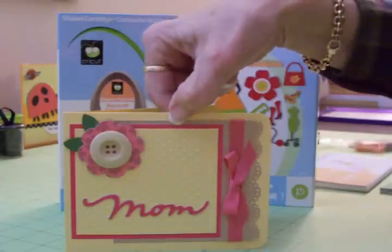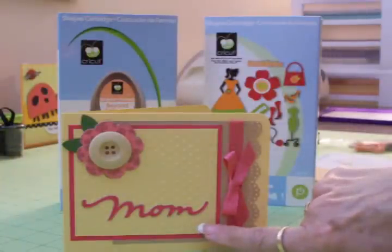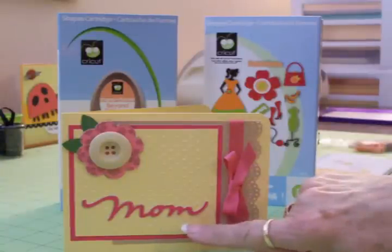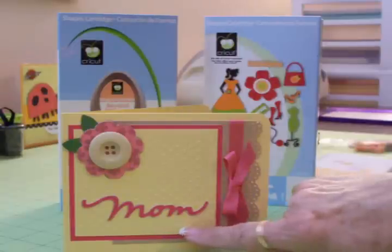The pink mat behind here is three and a half by four, and on top of that I put another piece of the butter yellow cardstock which I ran through the Cuttlebug with the dots folder. This mat is three and a quarter by three and three quarters.